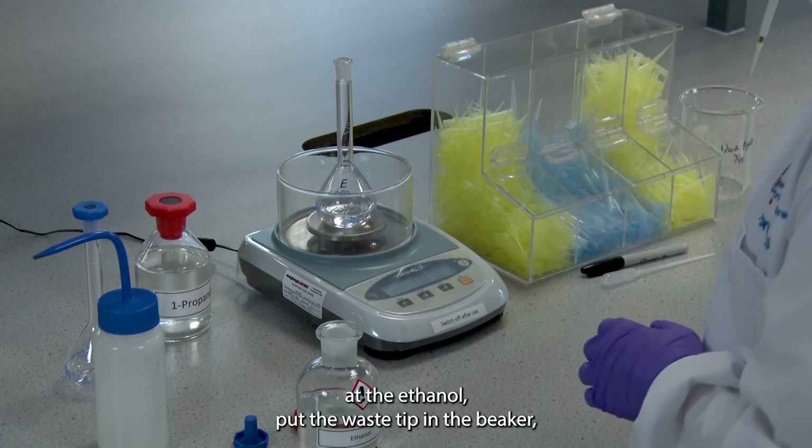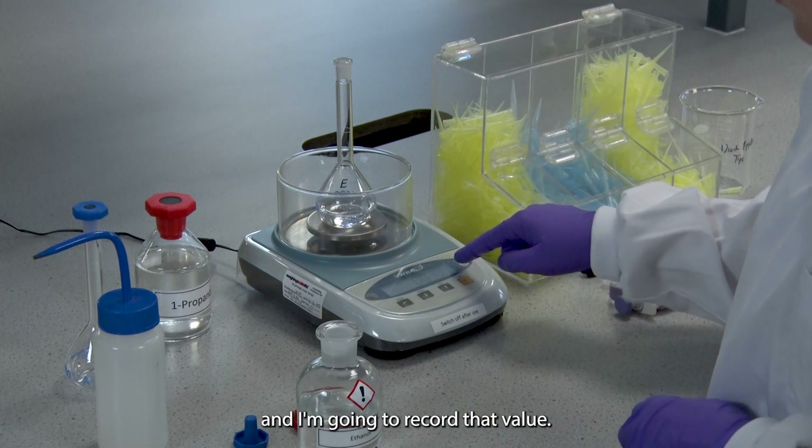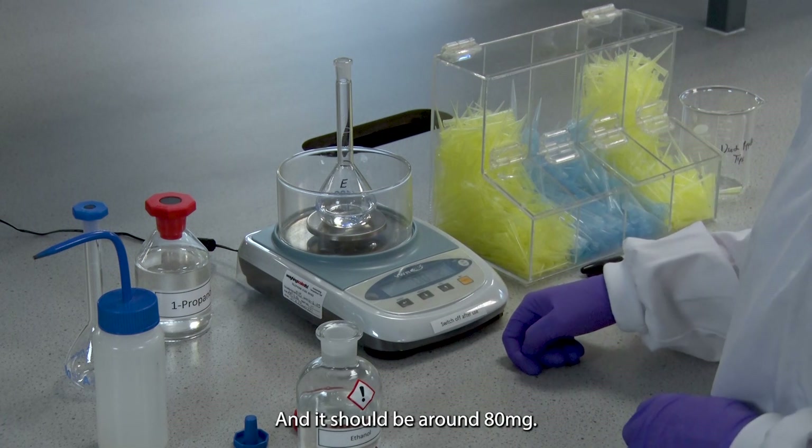I'm going to add the ethanol, put the waste tip in the beaker, and I'm going to record that value — it should be around 80mg.